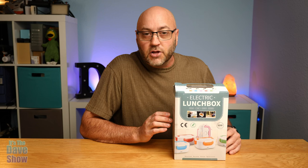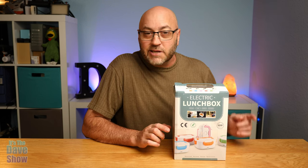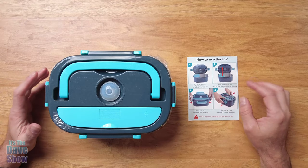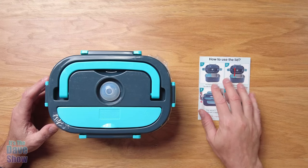I'm going to take a look at what's inside the box, what you get, and then how it works. I'm going to heat up my lunch, so let's see what's inside. I just pulled this out — inside the box you do get some instructions here, which is pretty cool.